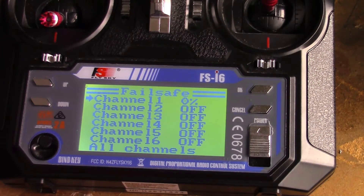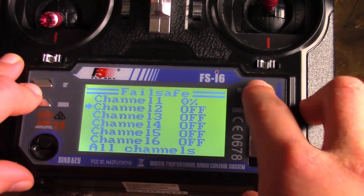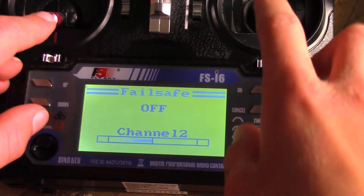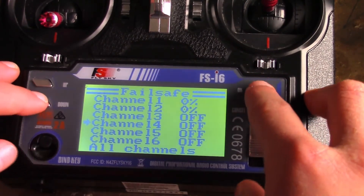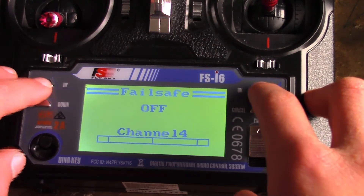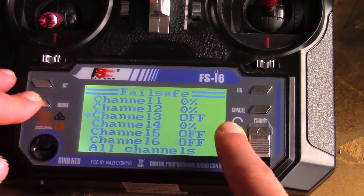That makes sure that when you go into failsafe, your quad goes into neutral on channels one, two, and four — so your pitch, roll, and yaw will all go into neutral, middle stick. Go down to channel two, make sure that one is like that, and channel four make sure it's at zero. Now you have zero, zero, zero. Go into channel three now.